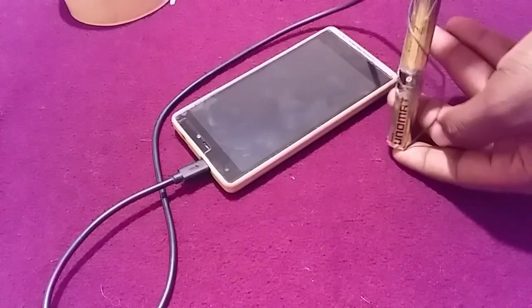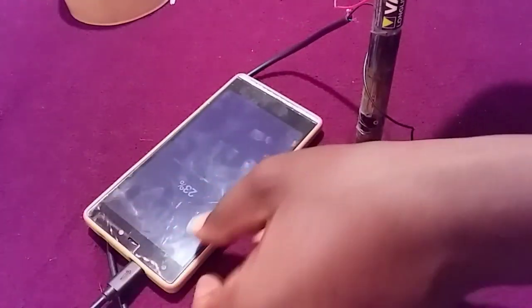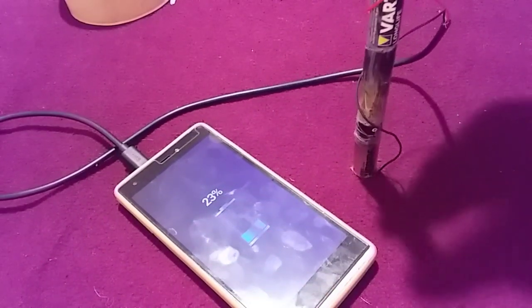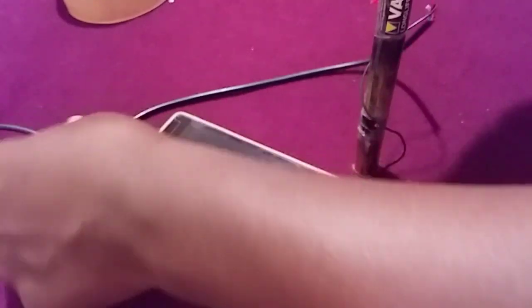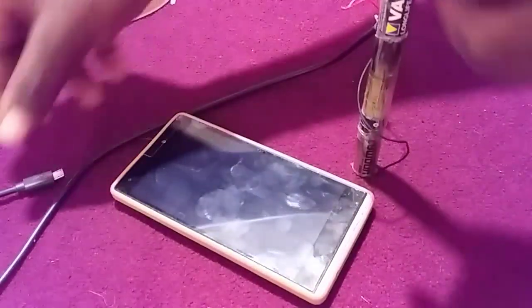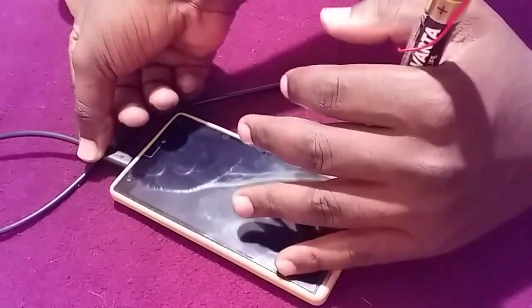As you can see, my connection is not stable enough, so I have to hold my battery in a position that will have a better connection. And as you can see, the phone is charging. If you disconnect it and try to connect it up, it works.